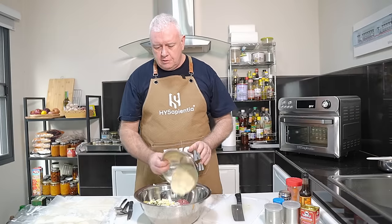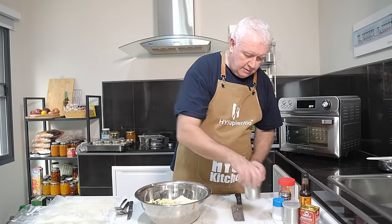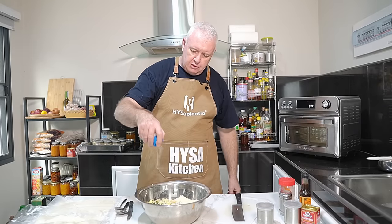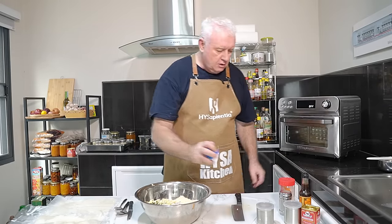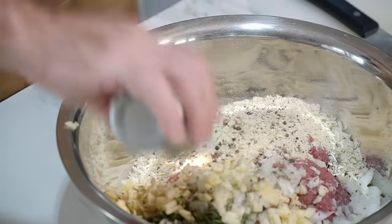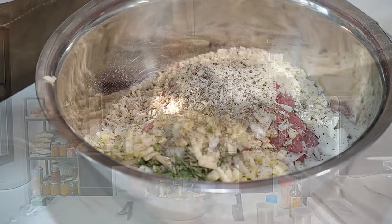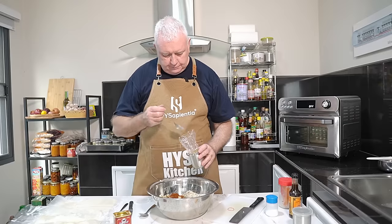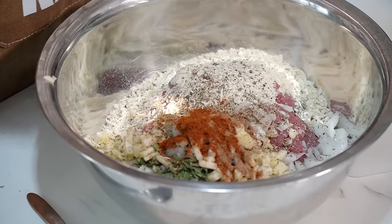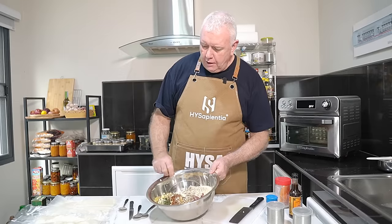We've got some nice little chunks of apple there going in our bowl. We've got some breadcrumbs, that's in there. Now we want to put our spices in. I'm going in with a bit of salt to taste, black pepper. You can do mustard in here if you want. I'm going in with some dry thyme, smoked paprika, and nutmeg. A little bit of garlic powder. We have quite a lot of stuff in there.